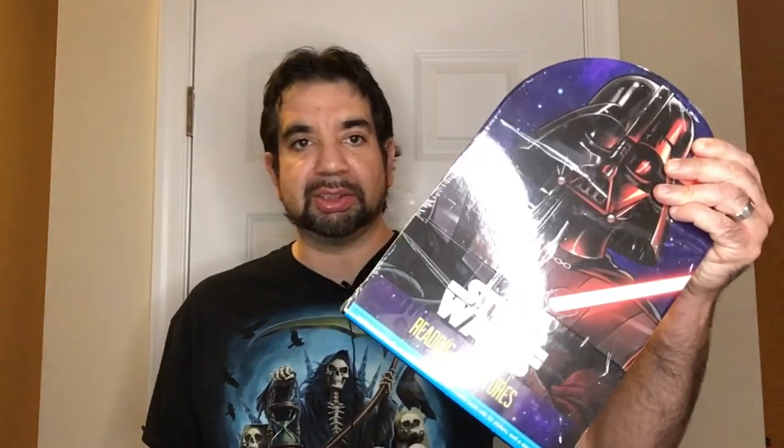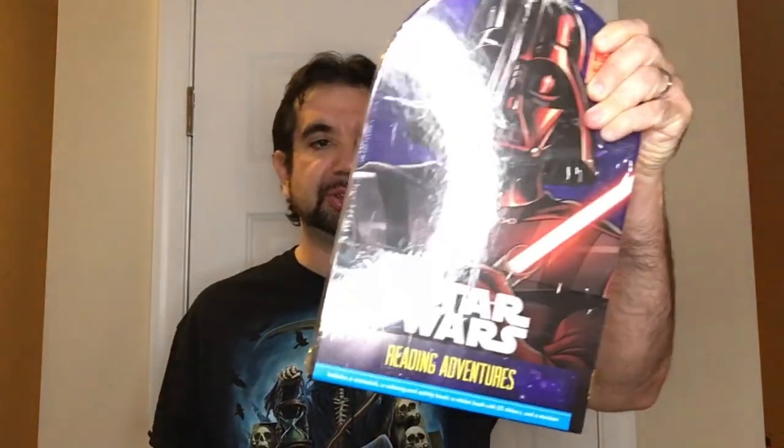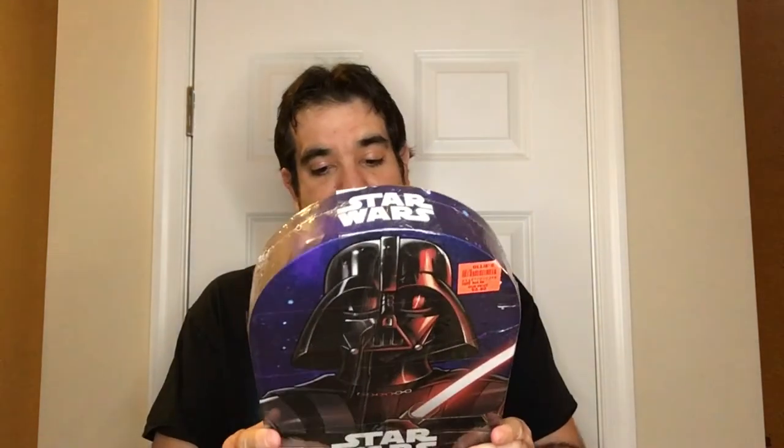Hey, welcome back to RRR. Today we're going to look at the Star Wars Reading Adventures set. So, picked it up at Ollie's for cheap. It's a saga, so I'm a saga fan — episodes four, five, and six.